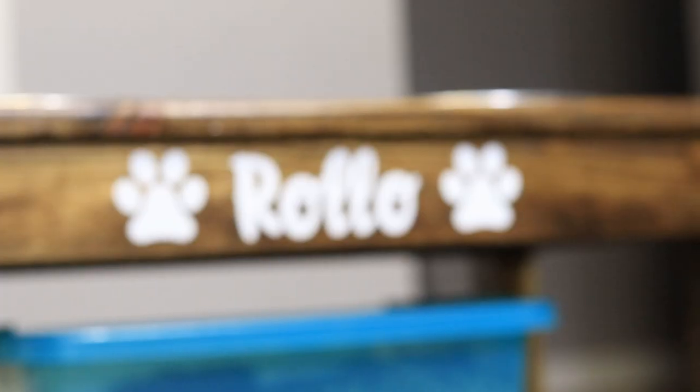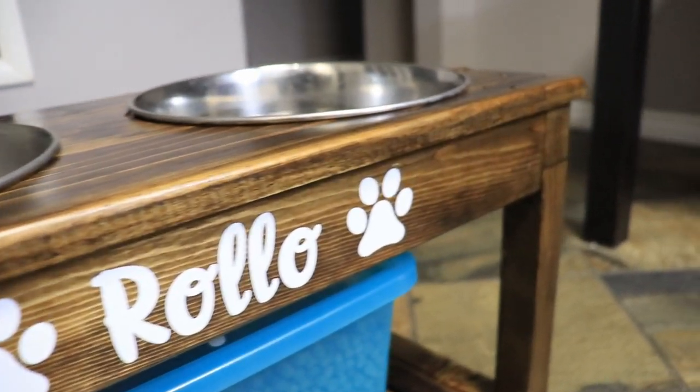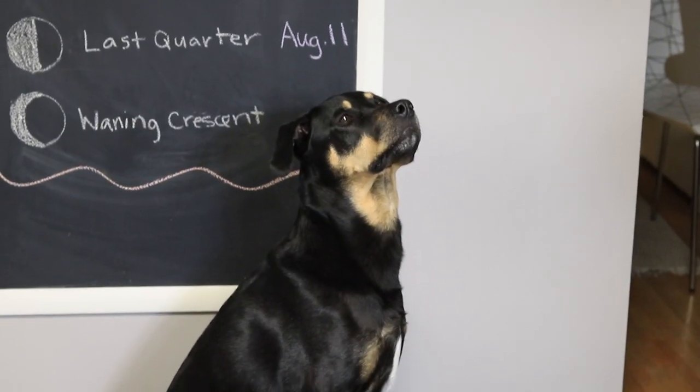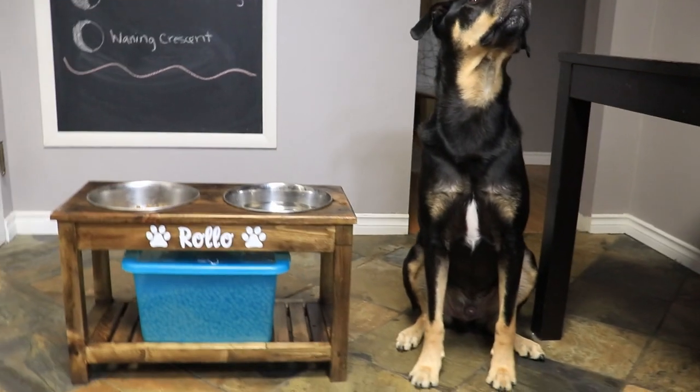So that's it for this one guys. This one took very little time and very little investment — it was really cheap to make. I think this is a great little project and I know the dog loves it. He's been just staring at it and walking around it, and I feel like he's been using it a lot more than normal too. If you guys like what you saw, pile drive that like button, slam that subscribe button, help a brother out, and we'll see you on the next video. A Wild Rose DIY.